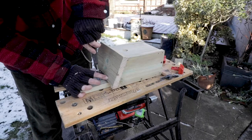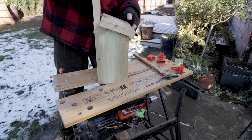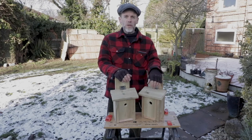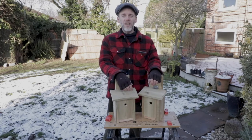Finally, attach the roof to the back panel with either masking tape, flashing strip, or a small hinge like the one I'm using. So there we go — two bird boxes, one for the sparrows and one for the blue tits. Now all I need to do is hang them and wait for my new tenants to arrive.